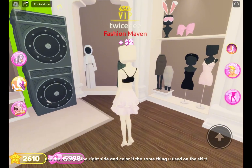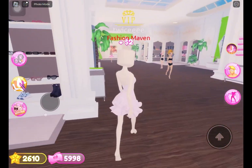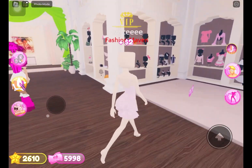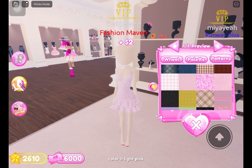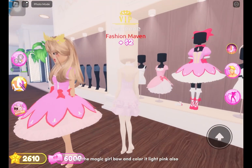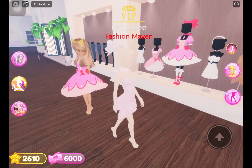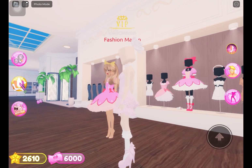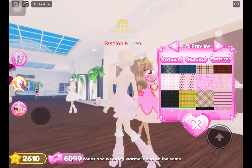Use the dress on the right side and color it the same as you used on the skirt. Wear the bow on the neck on the bottom shelf middle and color it light pink. Use the magic girl bow and color it light pink also. Wear the magic girl heels and color them light pink. Go to codes and wear the leg warmers and do the same.